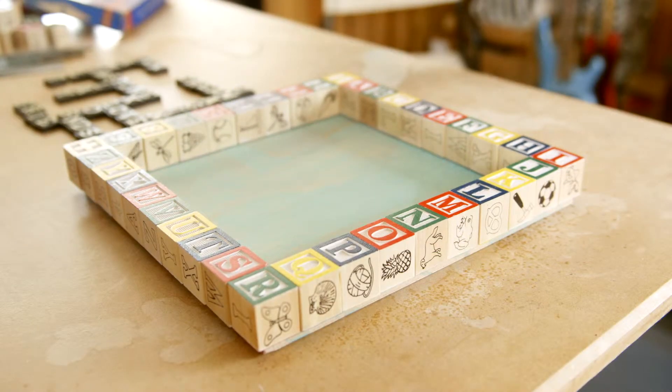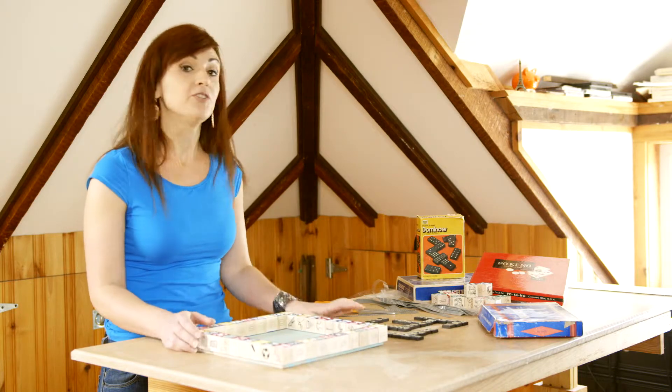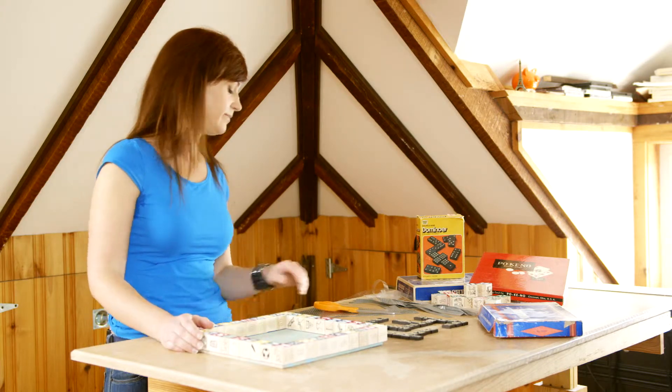Now that I finished the frame using the wooden blocks, I'm going to transfer the word puzzle I created using the anagrams game into the center of the frame.